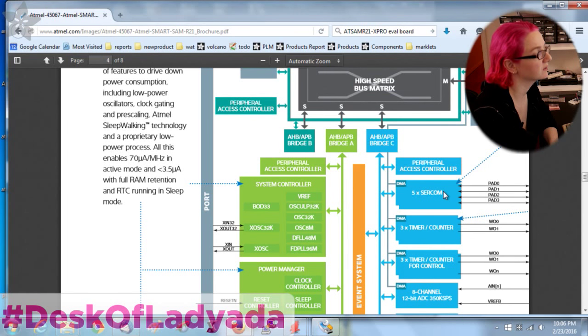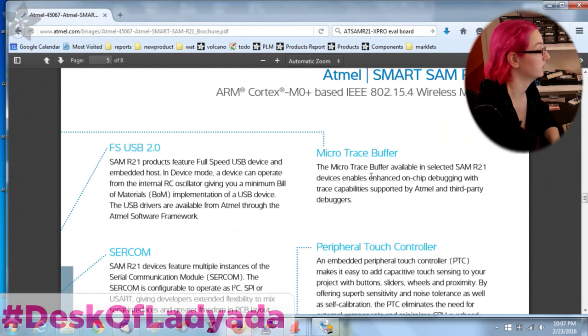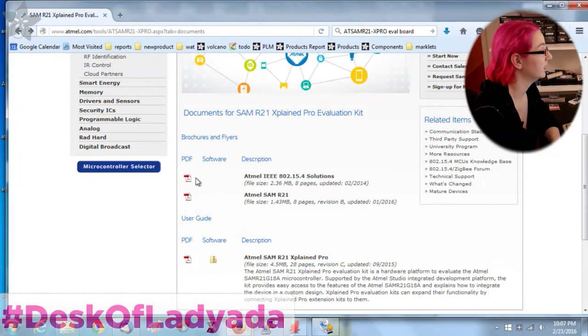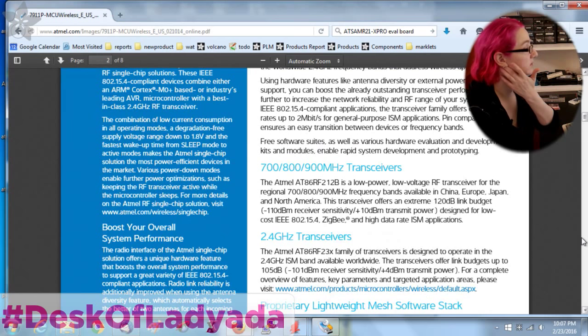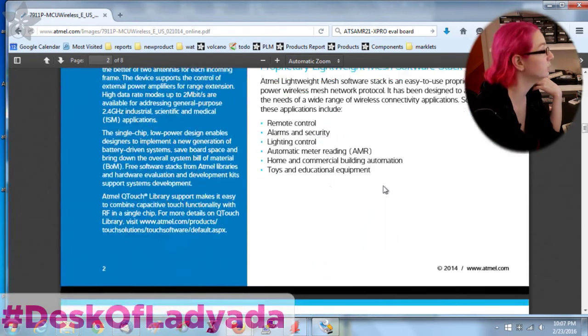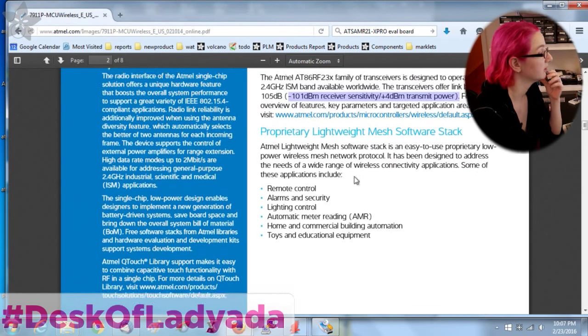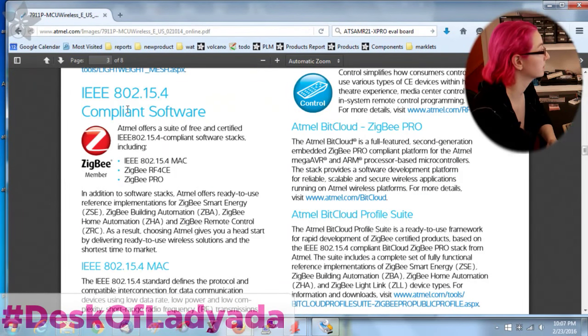Normally there are six SERCOMs, but one's missing — the one used to tie the SAM D21 core with the AT86RF233 core through hardware timers. The transceiver section shows multiple frequencies; the one we're using is the AT86RF233 with 4 dBm transmit power. It comes with a mesh software stack so you can do Zigbee as well.